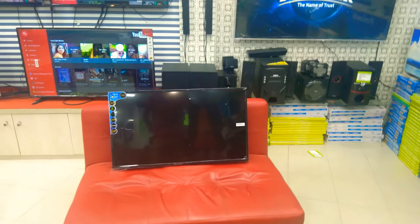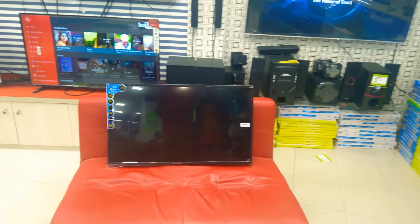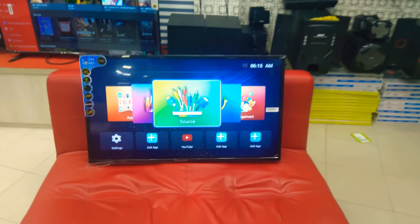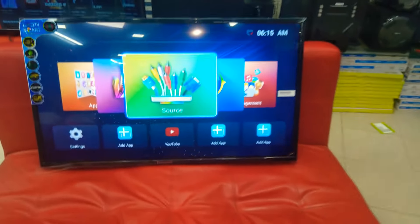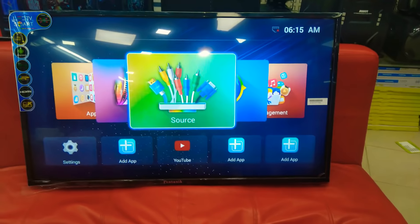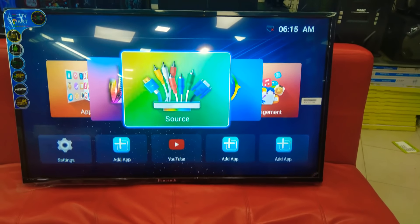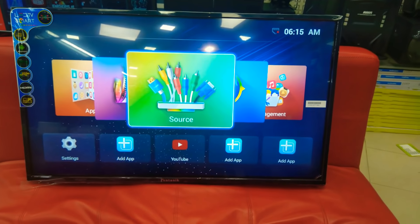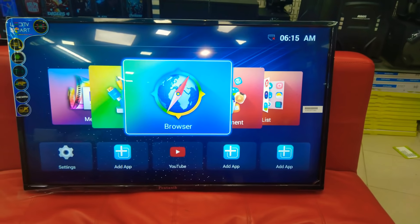Now you can see the menu. This is the Smart Air menu. You can see the source. You can see the browser.